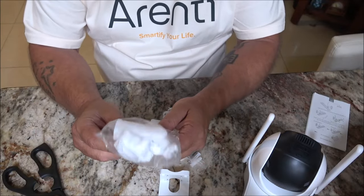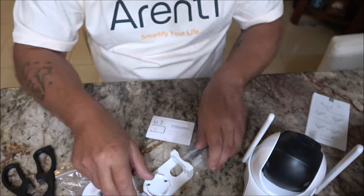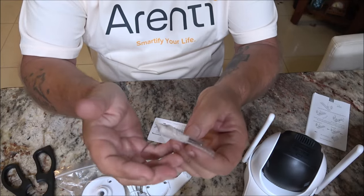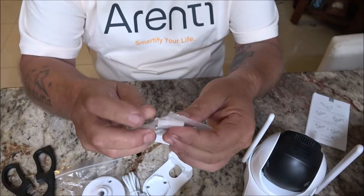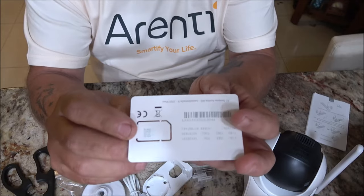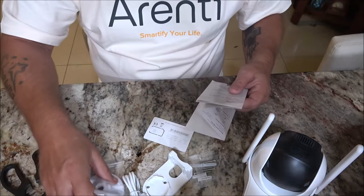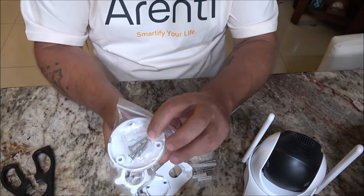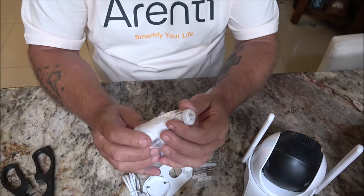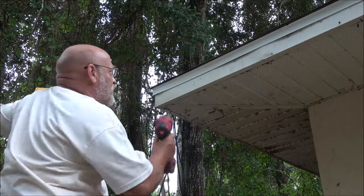There's a mount here for the solar panel, and this is your USB-C charging cable. We have some screws with anchors in case you need to go through drywall, concrete, or stucco. This one has a SIM card slot that you will put into the unit. The solar panel mount is very adjustable to find the right sunlight for your application.